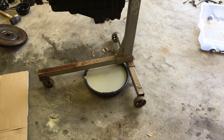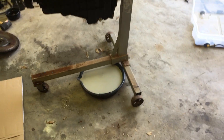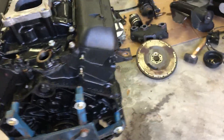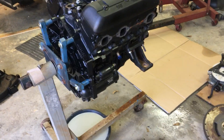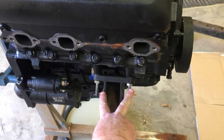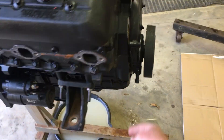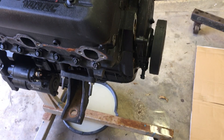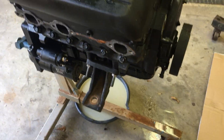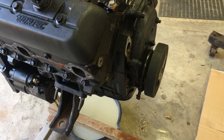Since the last video, I mounted the engine on the engine stand. I started by taking off the front accessories — first the fuel system. There were two nuts holding the fuel water separator, and two bolts in front of the block holding the fuel pump. I took all of that off as an assembly.